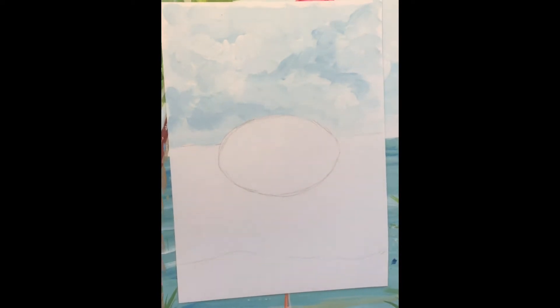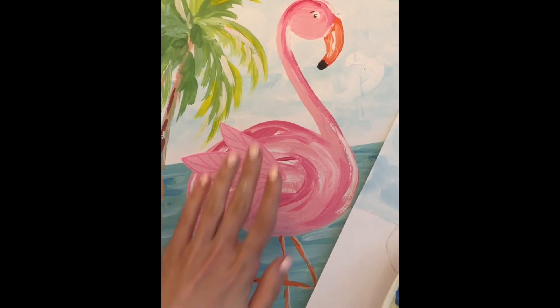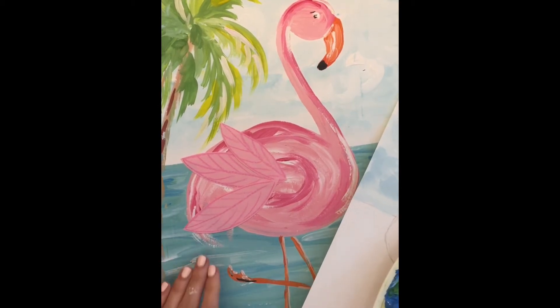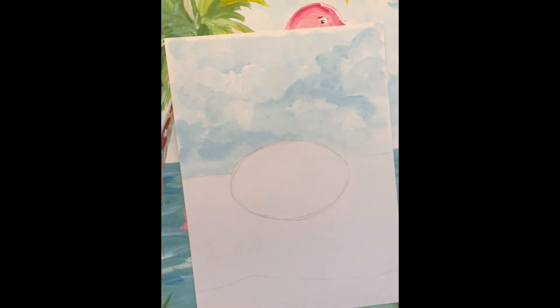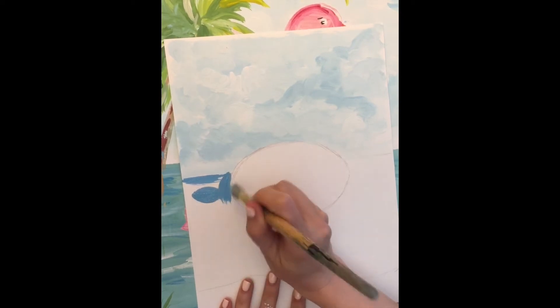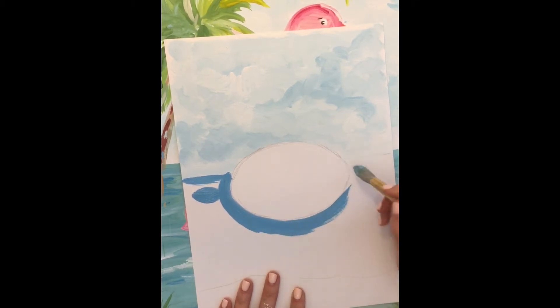Now it's time for the ocean and our sea. The color of the water is more blue and darker than the sky, so we have to mix this color — blue and white, but add more blue and less white. I will add more blue to my sky color and a small piece of white. I will use this color for the water. I will make the landscape line first, then trace around the flamingo's body.